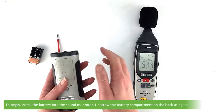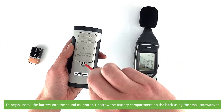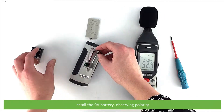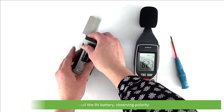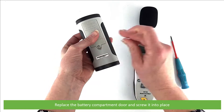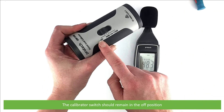To begin, install the battery into the sound calibrator. Unscrew the battery compartment on the back using a small screwdriver, install the 9 volt battery observing polarity, then replace the battery compartment door and screw into place. The calibrator switch should remain in the off position for now.